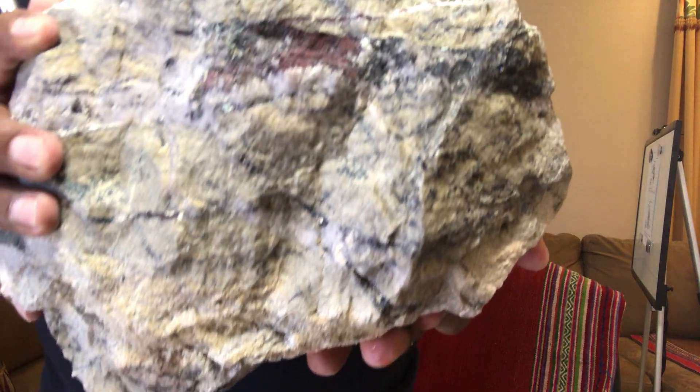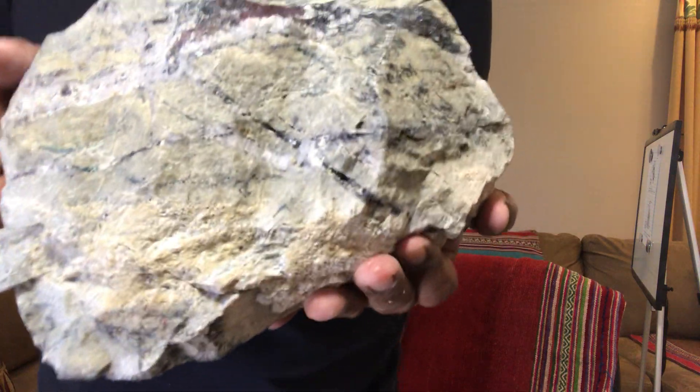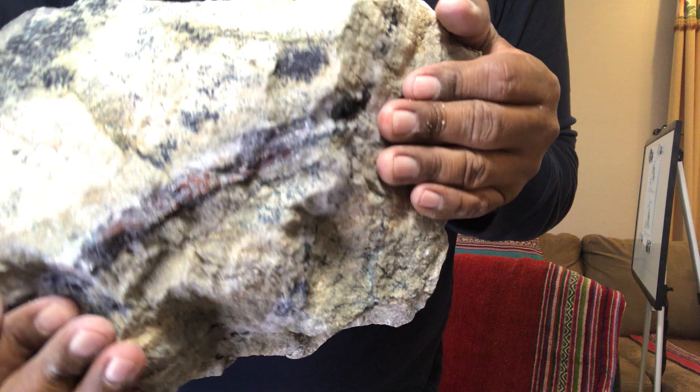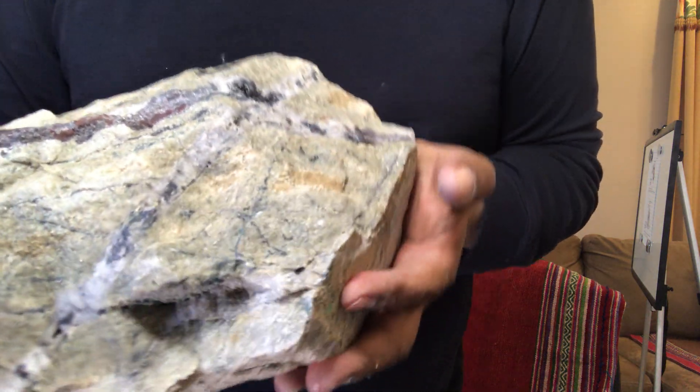This is a magnetite vein — stockwork — and in some places bornite. That's how the primary mineralization looks.